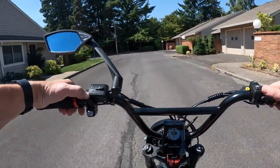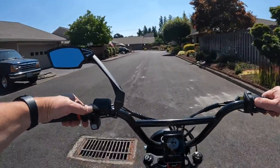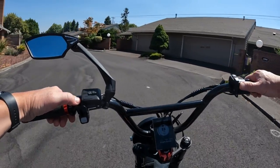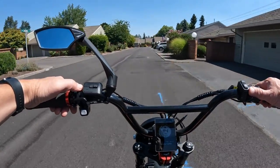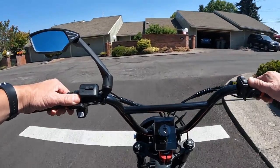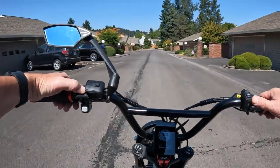Some of the specs: it's a 48-volt 750-watt motor, but they say the motor peaks at 1500 watts. I tried to find out what controller they're using and what size, and secondly how much torque the bike has — it just says it has a lot of torque and gets you up hills, but didn't give a specific number. That was a little disappointing, but you could fire off an email or message and ask them.